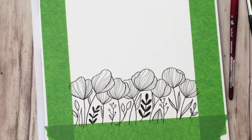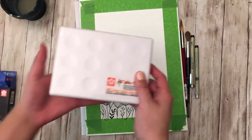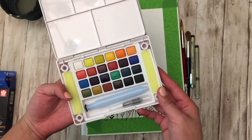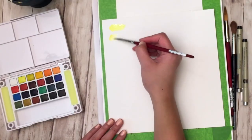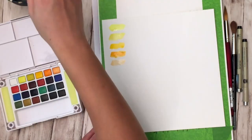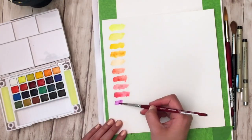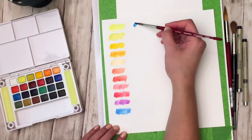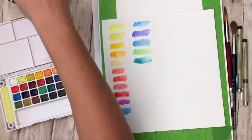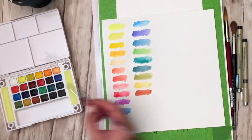This Koi watercolor set by Sakura is one of my new things — I love how compact it is and it has almost all the colors you really need in this little travel kit. I'd love to go to a garden one day and paint there. It comes with a watercolor brush, but I won't be using it today since we need to cover a large area. It also comes with little sponges on the side to wipe off excess water, and the water brush stores your water so you don't need a separate cup.